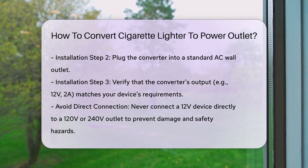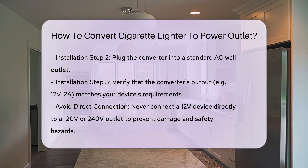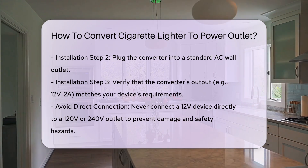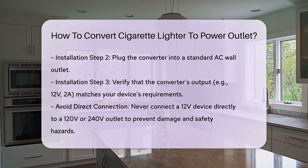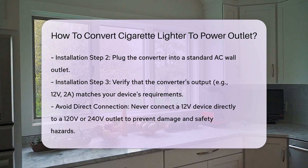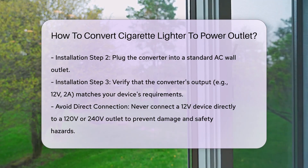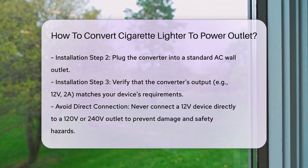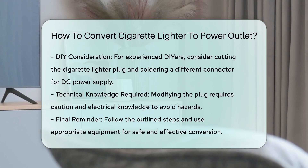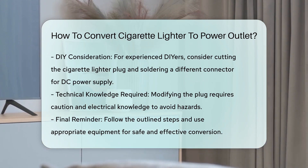Step 3: check power compatibility. Make sure the power output of the converter — e.g., 12 volts, 2 amps — matches the requirements of your device. Using a converter with insufficient power can lead to malfunction or damage. Never attempt to connect a 12-volt device directly to a 120-volt or 240-volt wall outlet. This can cause severe damage to the device and pose a significant safety risk. Always use a suitable AC to DC converter to ensure the correct voltage is provided.